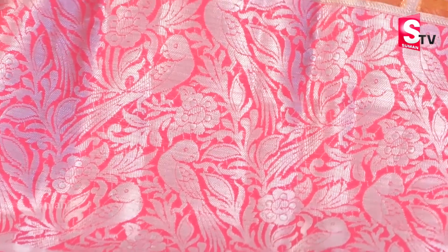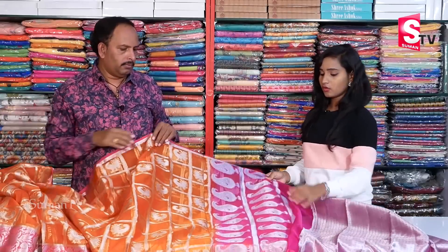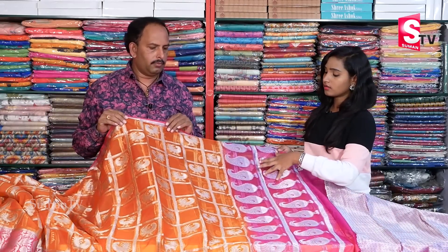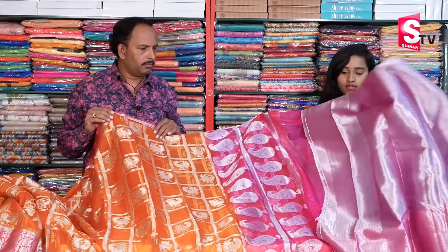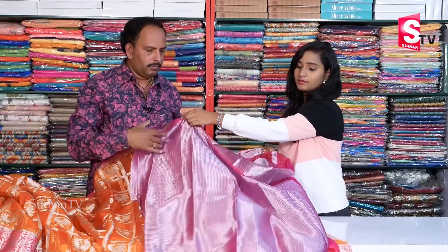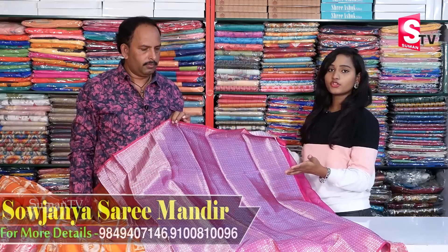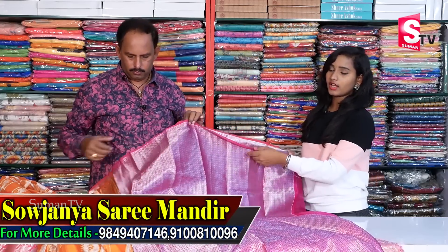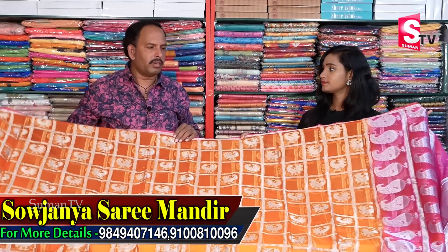We also have an attractive color combination. Looking at the mango and peacock design in this saree — we have a total peacock design and mango design. You can use a fancy blouse with it in different patterns. What is this price? This price is only ₹2,100.